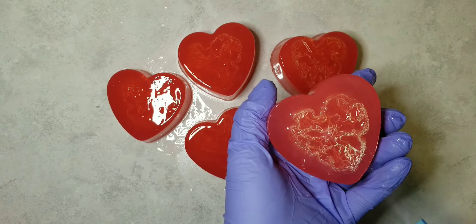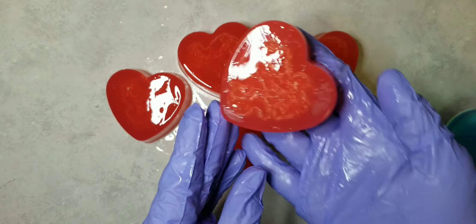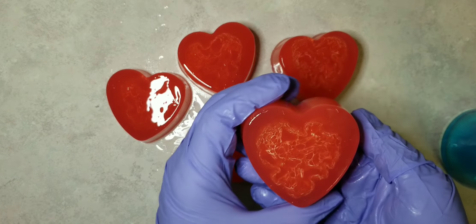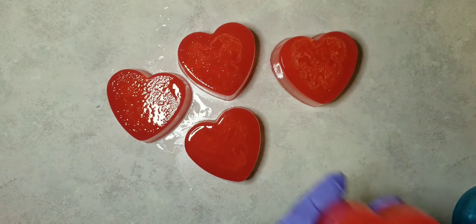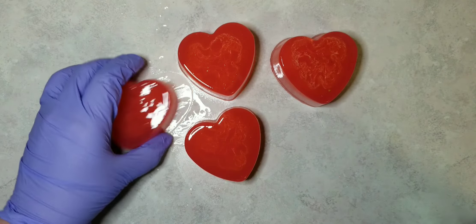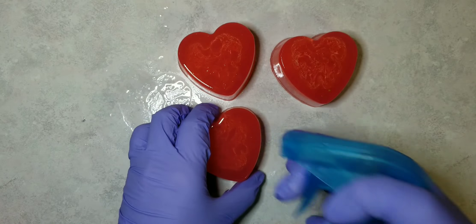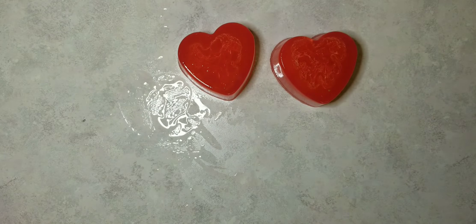It was really fun because loofahs take the entire growing season to grow, so being able to finally do this is so fun. And we'll just put them aside so they can finish drying, and they will be ready to package up and sell.